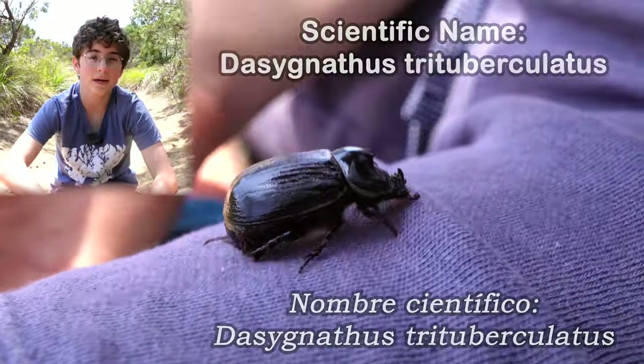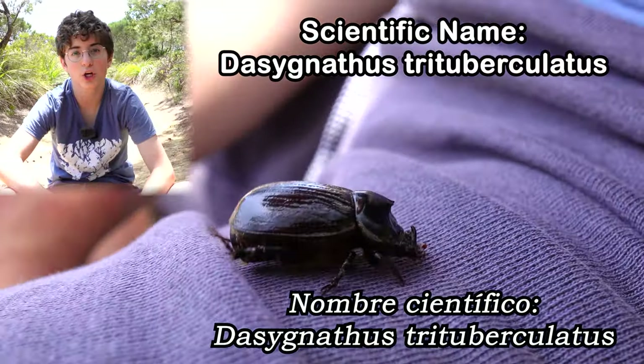Its scientific name is Dasignathus tritubiculatus. It might be called tritubiculatus because this male has three tuberculs.